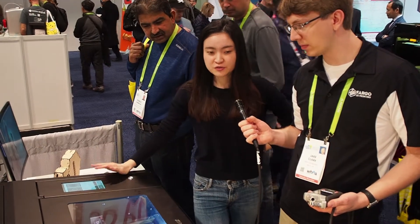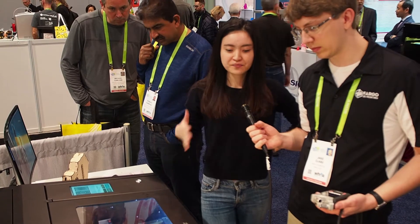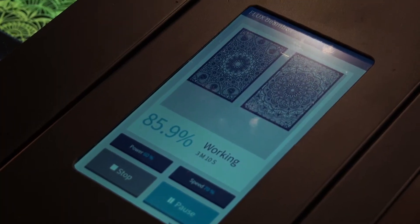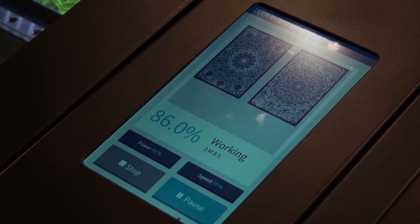You can use it to cut and engrave on wood, leather, acrylic, plastic, and paper, and you can engrave on glass, metal — basically anything. It's an add-on to the 3D printer because with 3D printing you're limited to plastic only, but with the laser cutter you can use other materials as well.